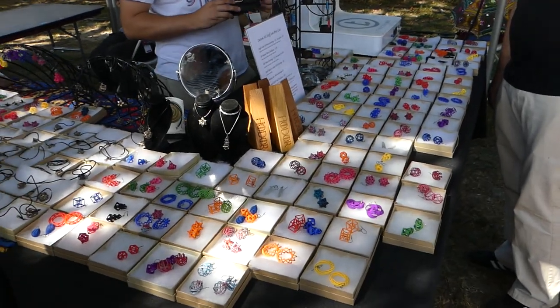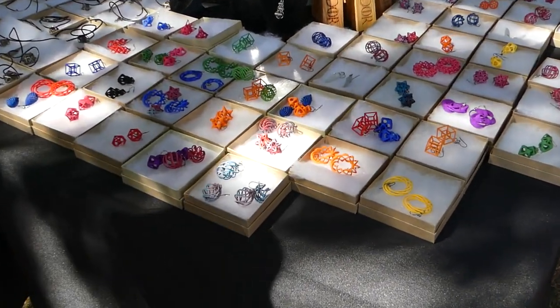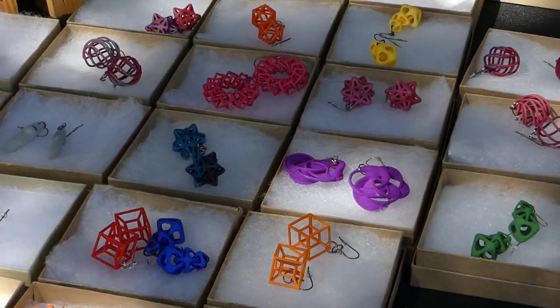3D printed jewelry. He spent a long time modifying it. Okay, good luck. Bye.